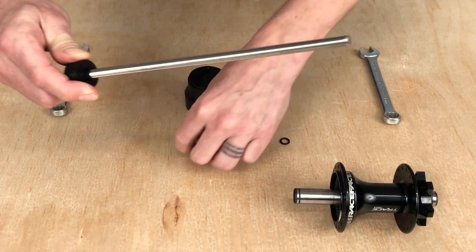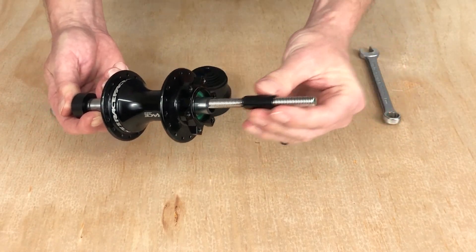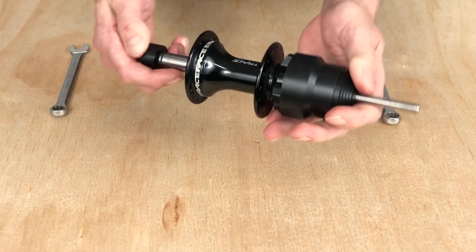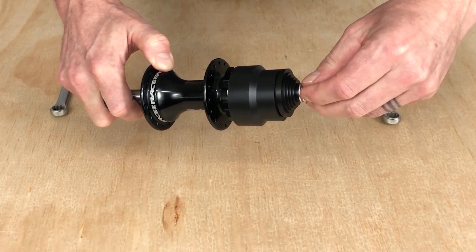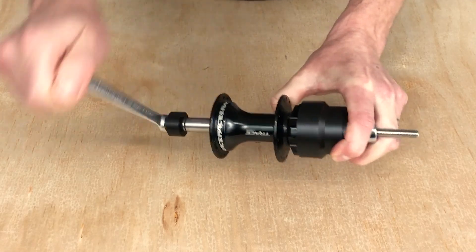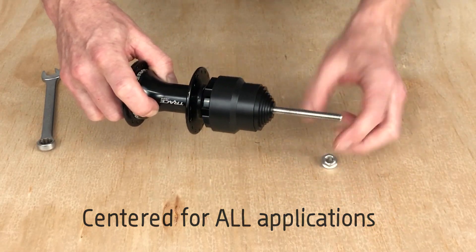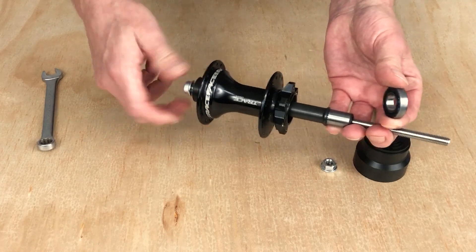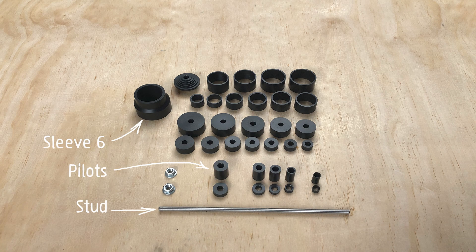Slide the pilot onto the stud and keep it in place with an o-ring. We'll need a second pilot for the other end. Install the Sleeve 6 onto the disc end of the hub and now the tool is nicely centered. Put another fastener on the stud and start tightening the tool. Using pilots and the other parts of the system that have centering functionality means this tool can be centered for all applications. Once you feel the bearing come out, the tool can be disassembled and the first bearing and axle come out of the hub. Let's add the Sleeve 6, the longer stud, a second set of pilots, and some o-rings to the system.